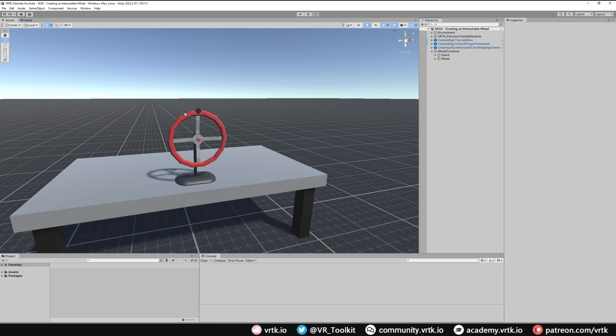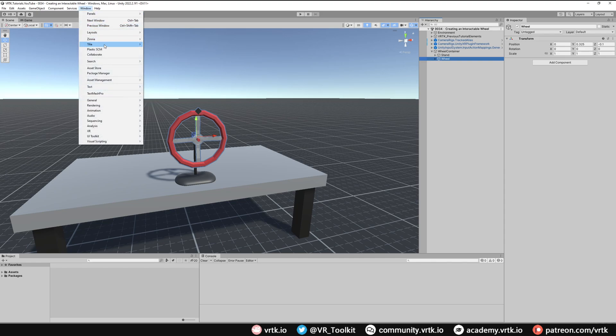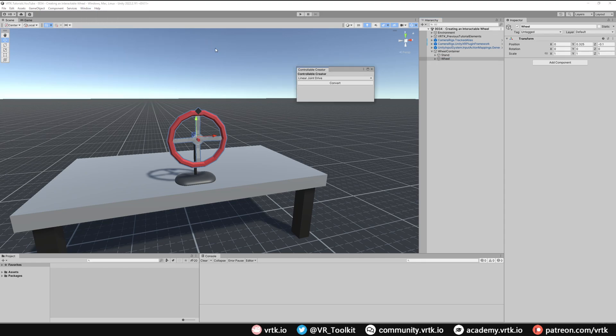In our scene we have our basic game object set up. I've got this wheel that looks like a valve and that's what we're going to use as our wheel in this example. To start with we can just select our wheel object — this is the thing that would actually rotate. So if we rotate this around the z-axis we can see that that moves as we expect, and we're going to turn the wheel into our controllable. We go to Window > Tilia > Interactions > Controllable Creator and then we choose the Angular Transform Drive. With that selected we click Convert and we can see our wheel has now turned into the Angular Transform Drive prefab.